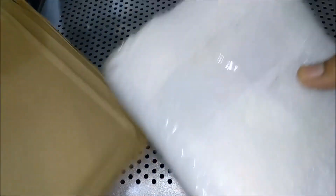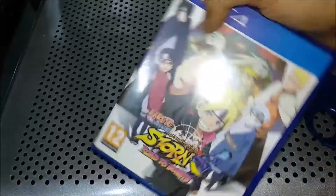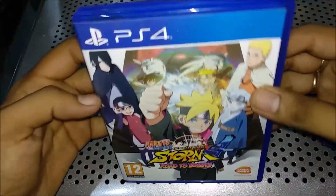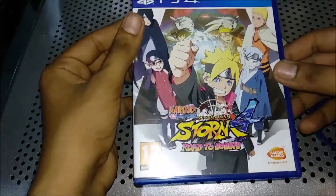One thing I have to say is that the packaging is good. Another thing is that it is a pre-owned game. This is Naruto's Road to Boruto.